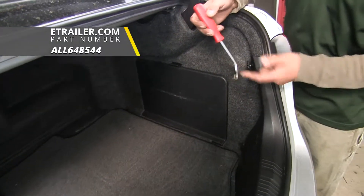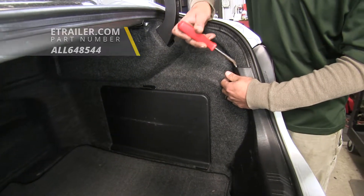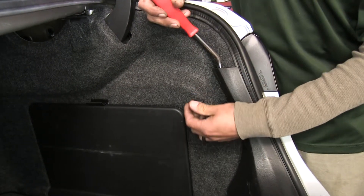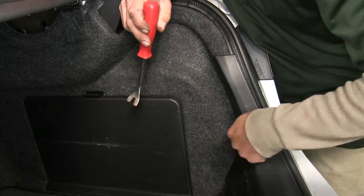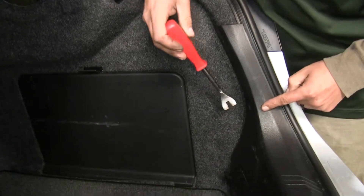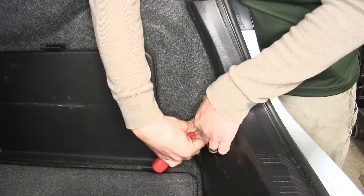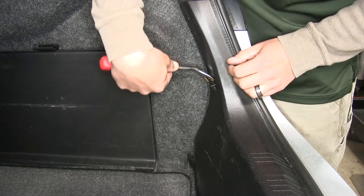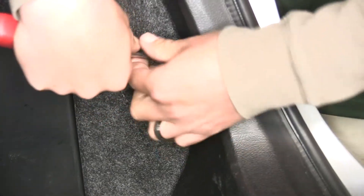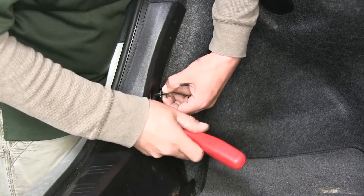Take a trim panel tool or flat head screwdriver, come behind the tie down hook and push outward to pop it out. Then come down to where the push pin is and remove that as well. Pop the center section out first, then come underneath the outer area and pull the rest of the push pin out. Do that for both sides.